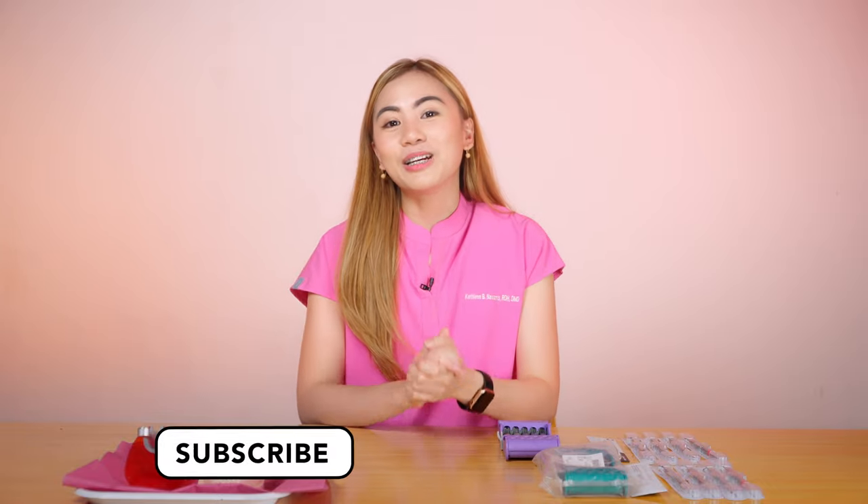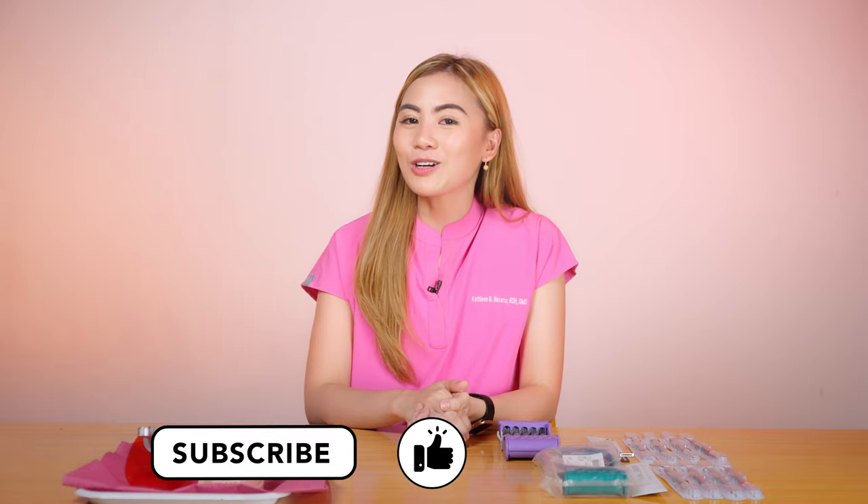Don't forget to subscribe to my channel, like this video, and leave a comment with your thoughts about this kit or any suggestions for our next video — what other new 3D instruments would you like to see. Bye-bye!